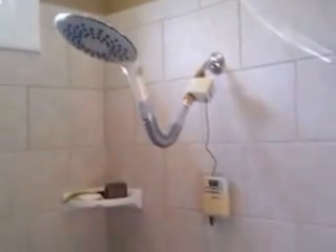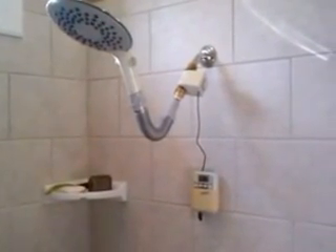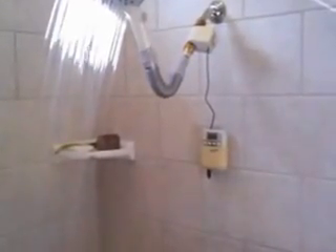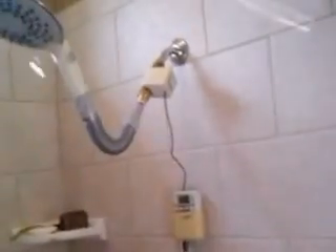Just to show you how it works — I'll go ahead and shut it off by pressing and holding the mode button, and it automatically shuts off. That's how you repurpose a sprinkler irrigation system into an automated shower system. Thanks.